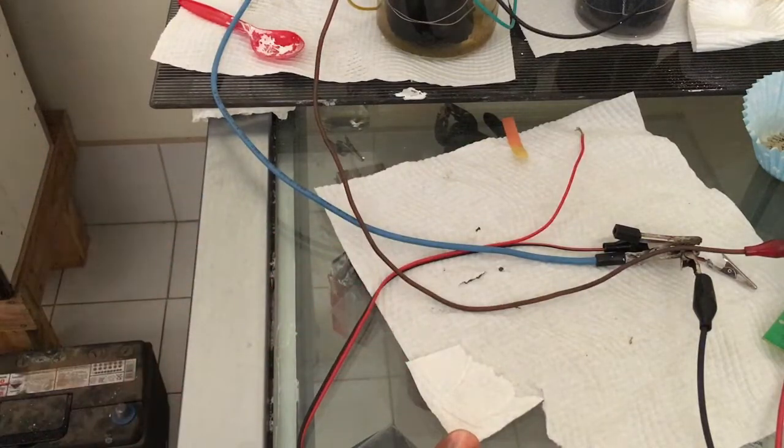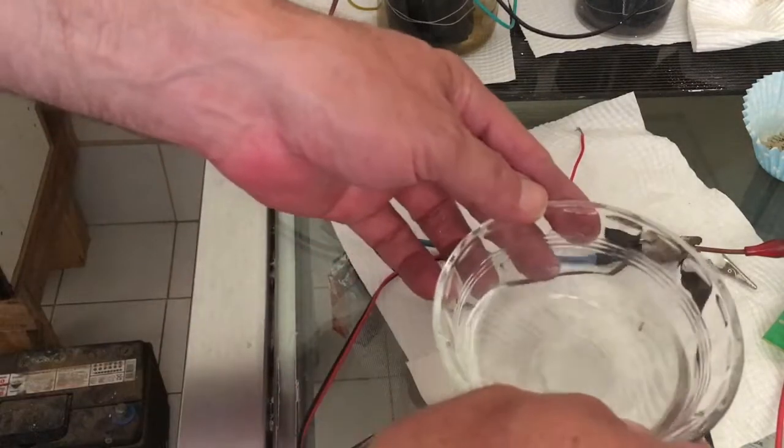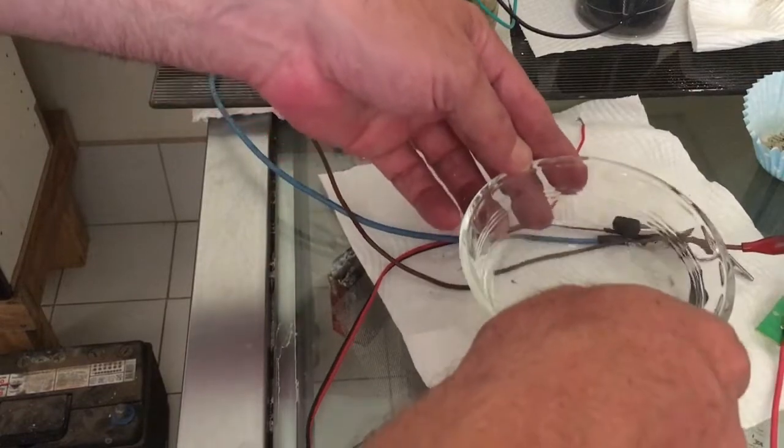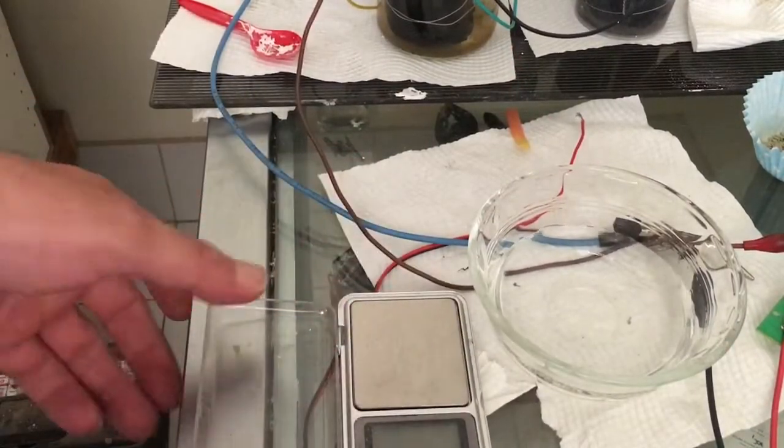The method is to dissolve 0.7 grams of zinc sulfate and 0.2 grams of urea in 100 ml of distilled water. What I have here is 100 ml of distilled water. First, we've got to weigh in our substances.